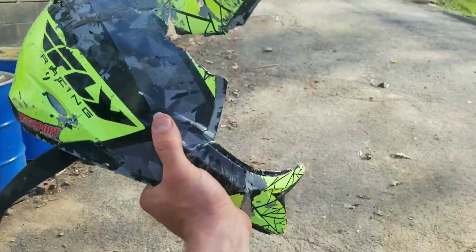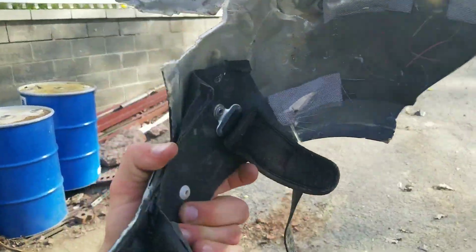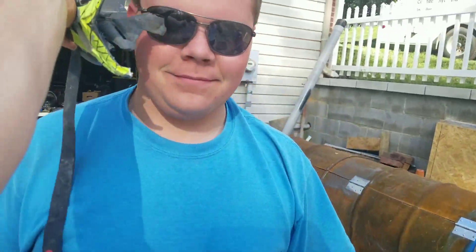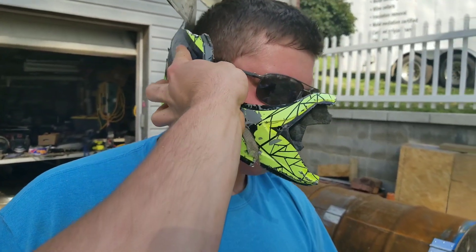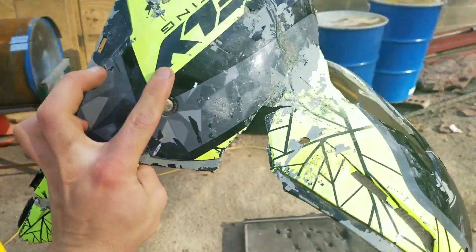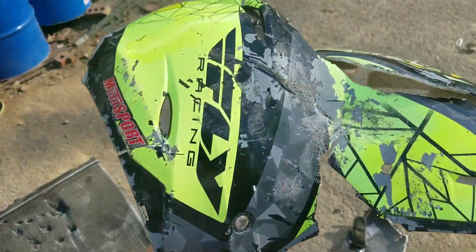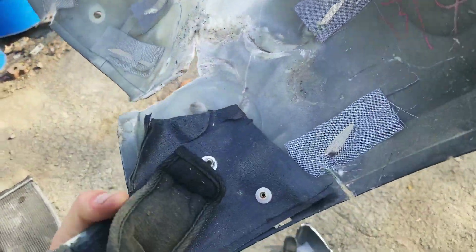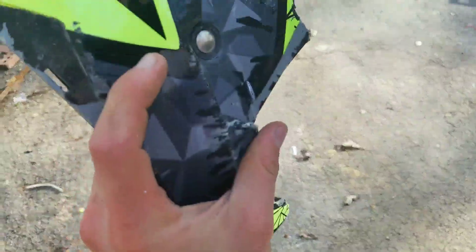Alright guys, so this is my Fly Racing helmet — it's a single piece, just a one-sider. You only need one strap, and basically it mounts something like that. A couple hits from a sledgehammer really did it in. This is the Fly Racing Kinetic — you're not going to see that because it got smashed.